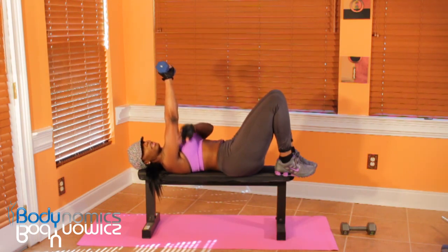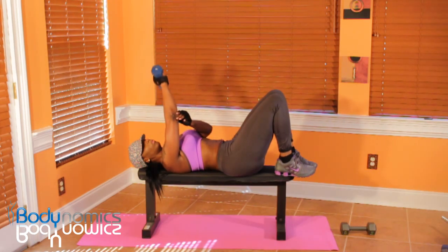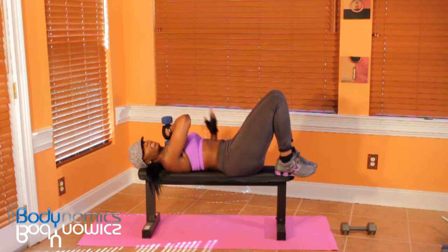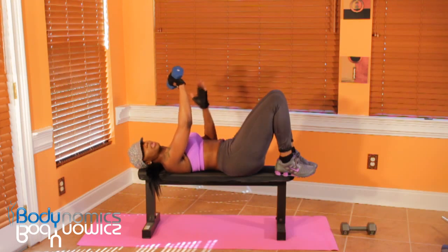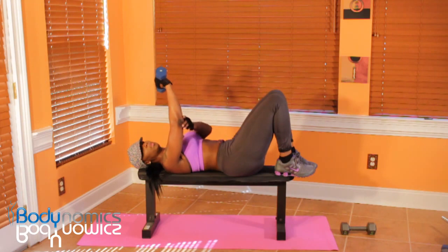Notice I'm keeping my elbow in one position and I'm controlling these movements. The more you control a movement, the more benefits you get out of it. You get really no benefit out of just letting something drop — you get something, but not as much as you would if you control these movements.